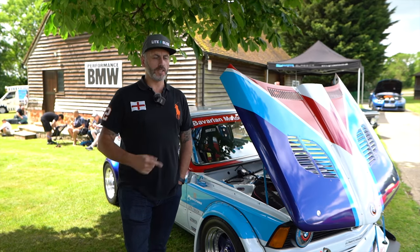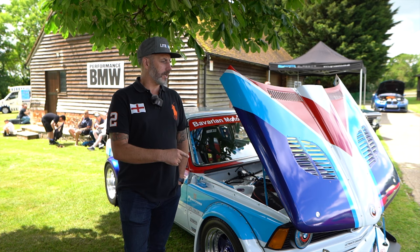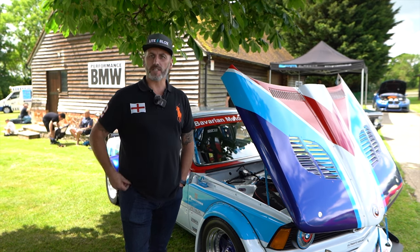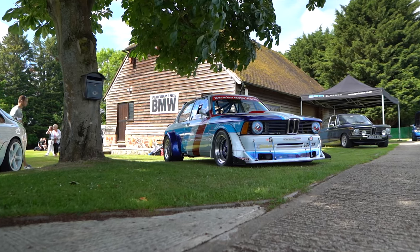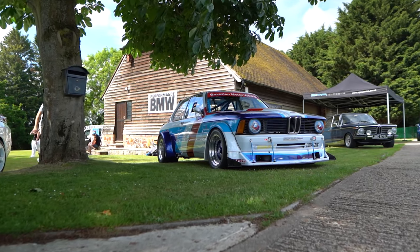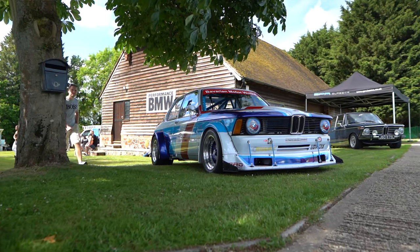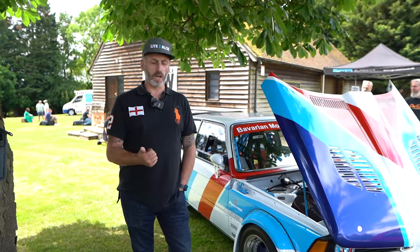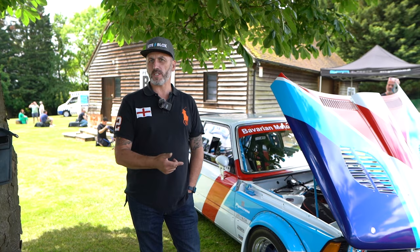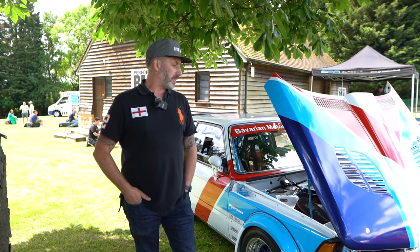I'm Paul Foster. This is a BMW E21, 1982, and I've owned it 10 years. I bought the car as a shell — it's taken 10 years to get it from a bare shell to this, basically reshelling the roof. Put a new roof on it, new inner wing, seals, arches. Everything's been replaced with genuine BMW parts.